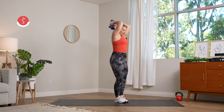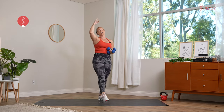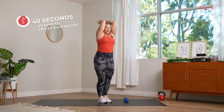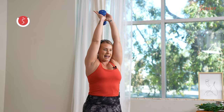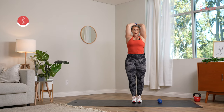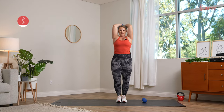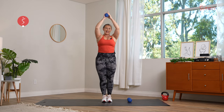Tricep overhead extensions — elbows stay close, driving just those hands up towards the ceiling. You can bring the dumbbells together or drop to one dumbbell. Big inhale, big exhale, pressing those hands up. Can you keep the shoulders down? Start to feel that navel, that belly button, pulled back towards your spine so the core stays nice and tight — working on stability here. We have about four or five more reps, as much as you can get in. Three seconds left, one more, two, and rest.